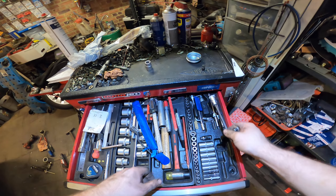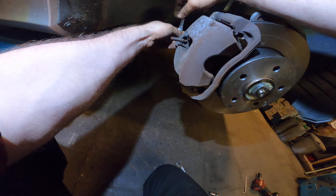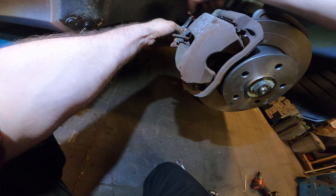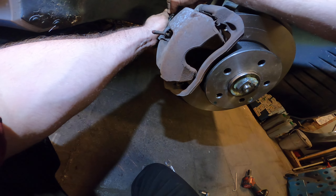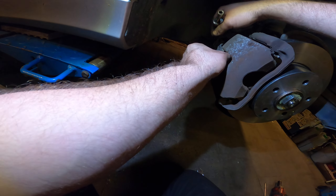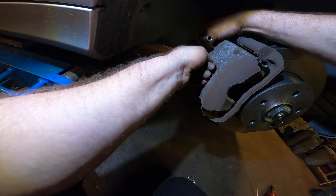Now we're going to tighten the bearing — it's pretty easy. It shouldn't be too tight, but it shouldn't move too much either. If you get it too tight it will burn out pretty fast. This one goes in smoothly.